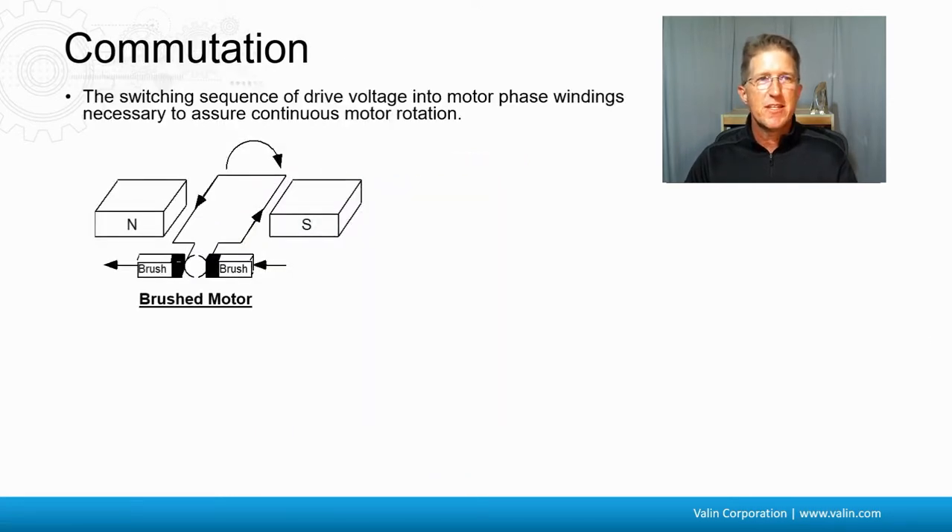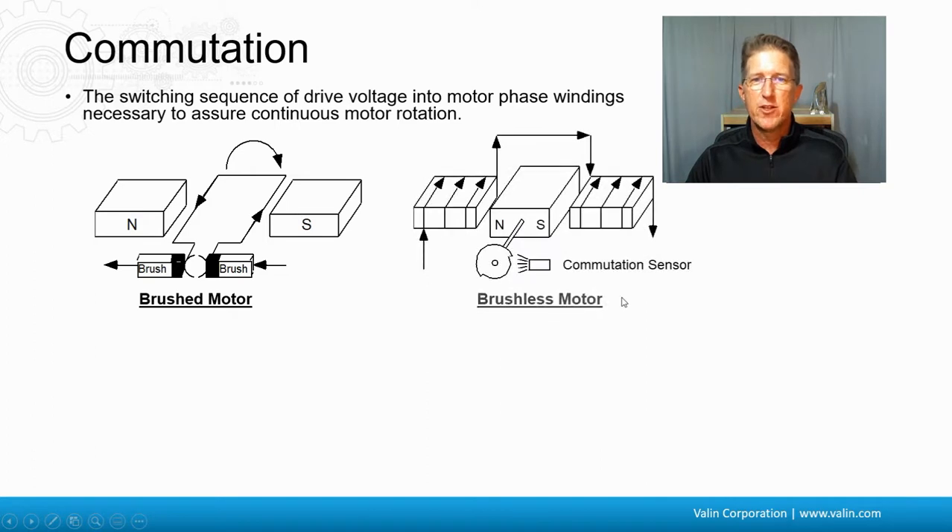The definition is really the switching sequences of the drive voltage into the motor phase windings necessary to assure continuous motor operation. If you look here at these brushes, there's a break in the wire, and as the winding rotates, the brushes are going to change from one side to the other. Therefore, the current's going to change directions, and it's going to move smoothly with the north and south.